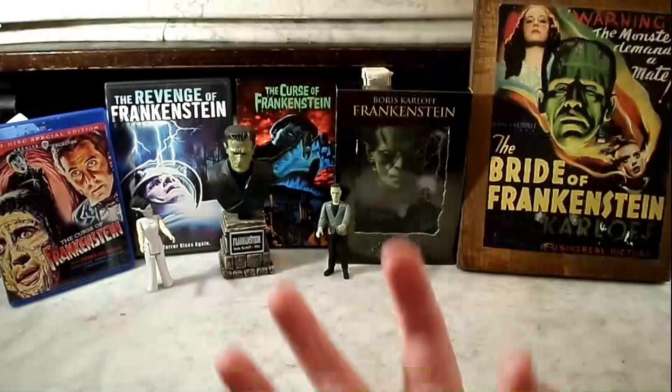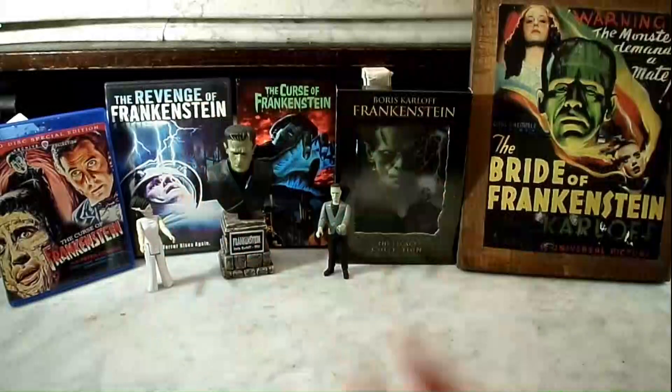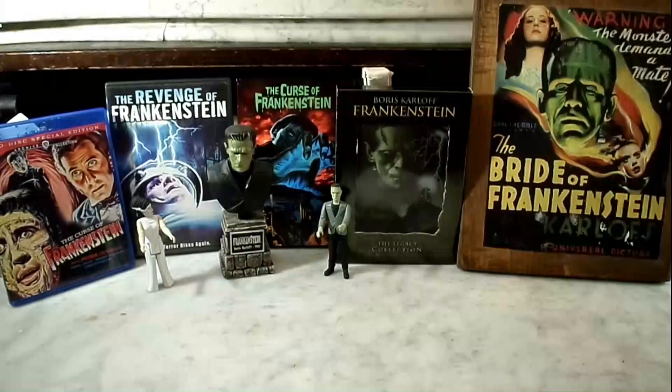Good evening, folks, and welcome to the Horror Corner. I'm your host, Sean Patrick Ershin, and today we are unboxing Frankenstein — the Frankenstein monster from the original Universal Monsters classic from 1931, starring Boris Karloff as the monster.